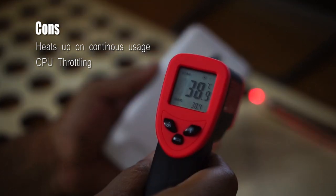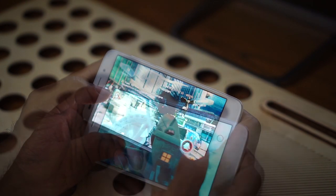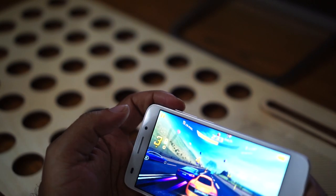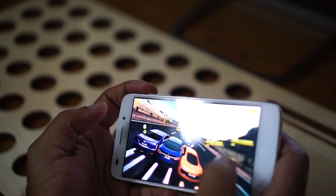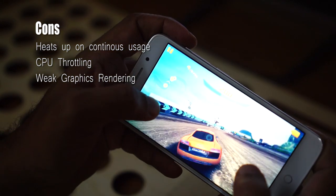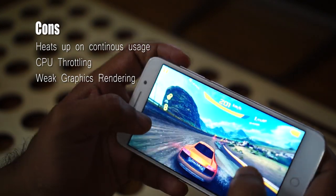Processor throttling is evident during gaming. Frame drops and UI lag are not clearly evident, but the throttling has caused the game rendering engine to underperform. The game artifact rendering is not so smooth. I am not a big fan of gaming on this Swipe Alight Plus.